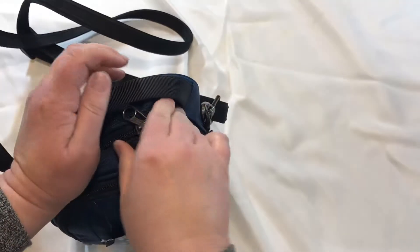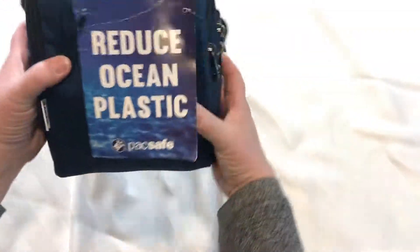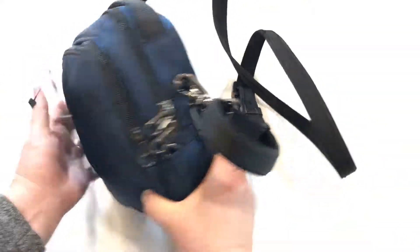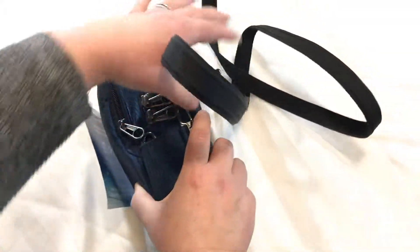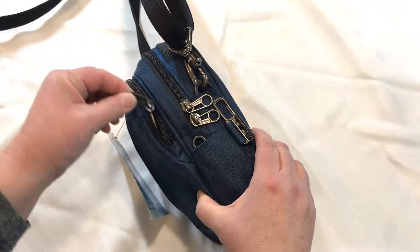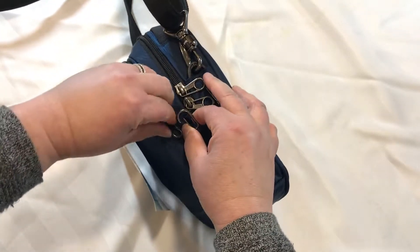The body of this bag is lined with exo mesh slash guard fabric. It's really tough stuff. And the zippers on the Pacsafe products are really well thought out. They may seem fussy at first, but once you've played around with them a bit, they're really easy to use. And I'll go over the zipper system with a better closeup in a minute.